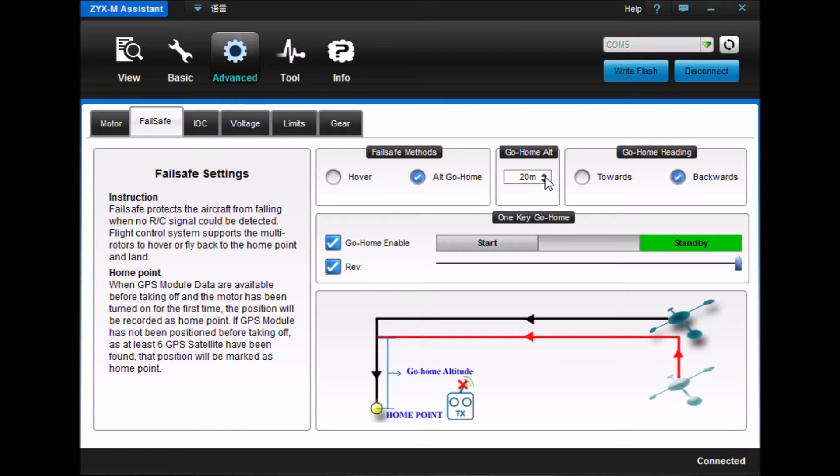This is the go home altitude. You'll see in the video that it was pretty hard to track because it escalated up to 20 meters, pretty high, when we turned on the go home switch. You'll get an idea of how that works.